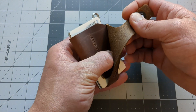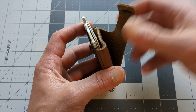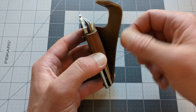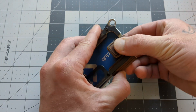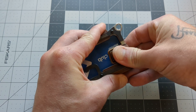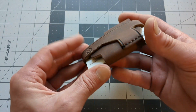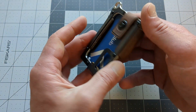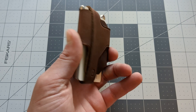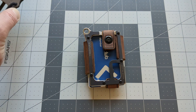And then here you can slide in some folded up bills — maybe five bills or somewhere in that neighborhood. I'm sure once it gets broken in, you can put a little bit more in there. Then you bring this over, clasp it, and you are locked up nice and tight. Your cash isn't going to go anywhere. Your cards aren't going to go anywhere. I absolutely love Trayvax and what they're doing.